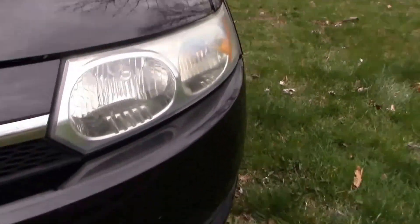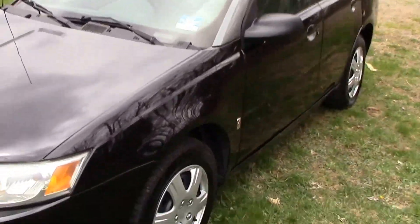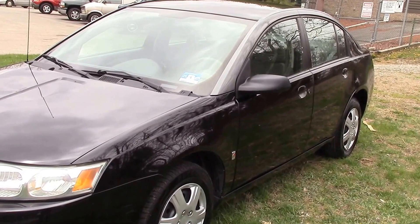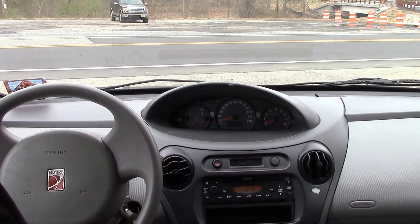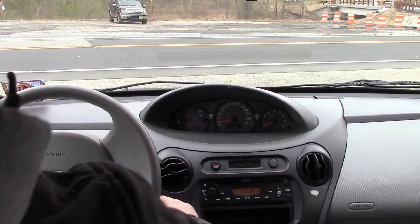Got nice shiny headlights, and there's a down low shot of our bumper. So there it is, folks — 2003 Saturn Ion automatic with, I believe, 136,000 miles. And now we're going to take it out on a quick test drive.